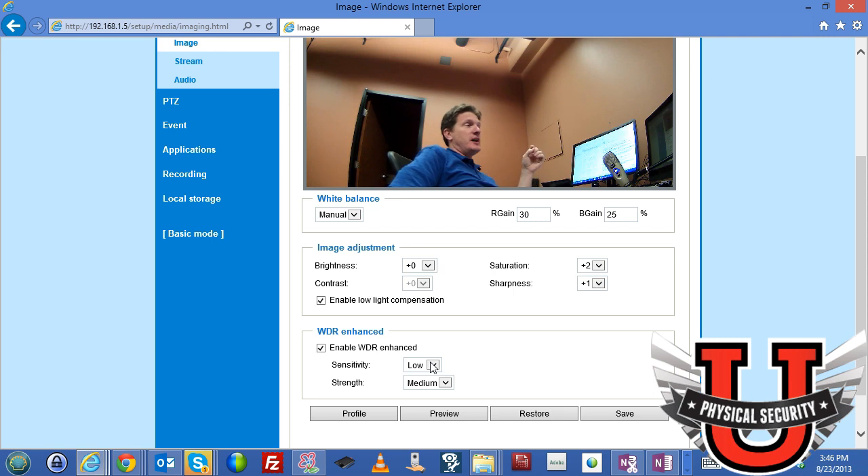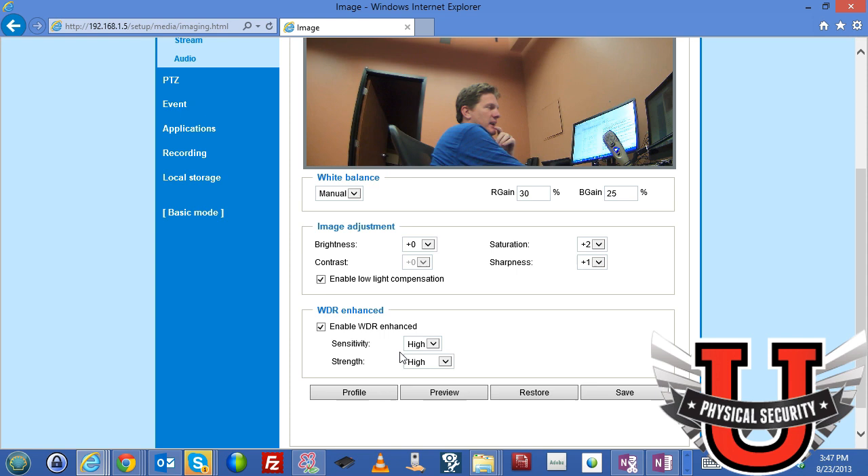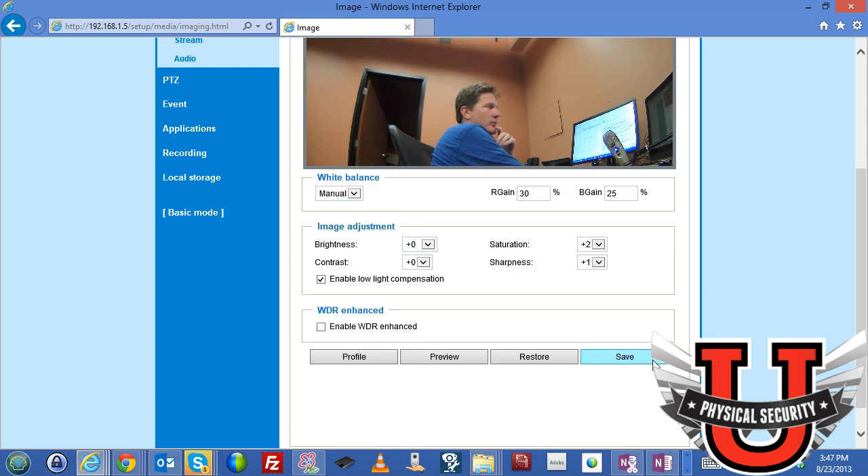Wide dynamic range is something to experiment with — it really helps with shiny objects and backlit environments. If there was a bright window behind you, WDR can reduce the glare and let you see what's behind you better. It's best to experiment with it in a well-lit area with lots of backlight. I'm going to disable it for now and move on.